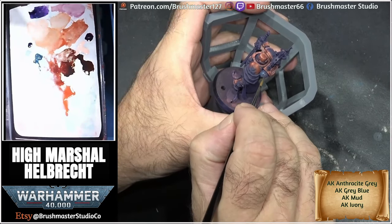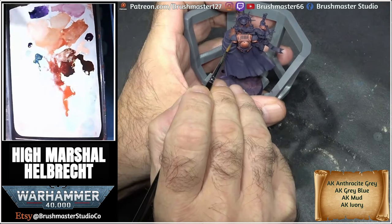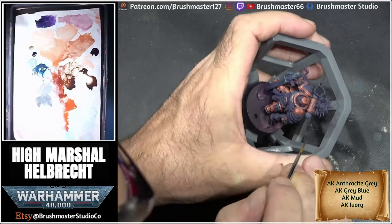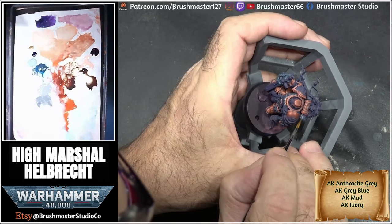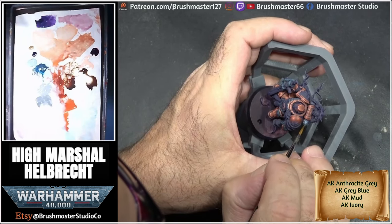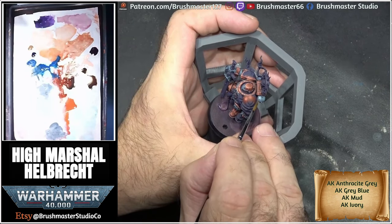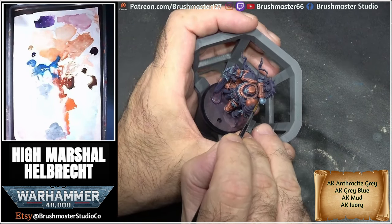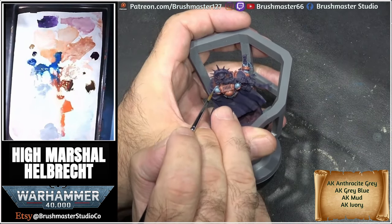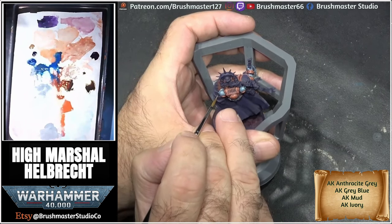For the steel parts, I base coated most of the parts with anthracite grey, which is a really nice dark grey-blue colour. For the first highlight I mixed blue-grey and mud — I love adding a little bit of brown tone to this silvery colour. For the next highlight I added ivory from AK Interactive, building up the bright spots, and the final highlight was pure ivory, just as little dots on certain areas to give a little shine.